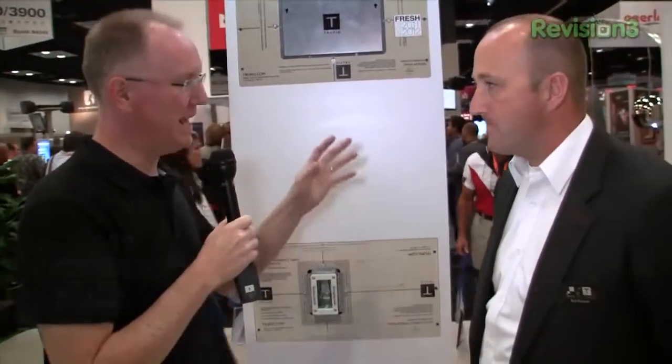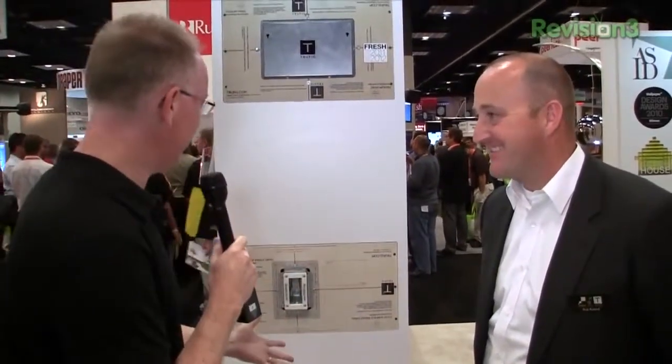I'm here with Rob, who's the GM at Trufig. Thanks for joining me today. So Rob, this stuff is amazing looking. I walked into the booth with no preconceived notion that anything was wrong with the world — until I saw your stuff, and then I realized just how bad everything else looks. When I look at these things I'm wondering, how did you make it happen? What is going on with this stuff?